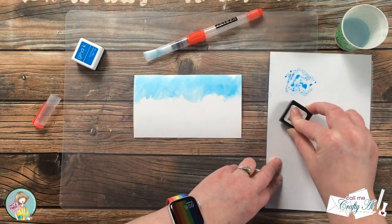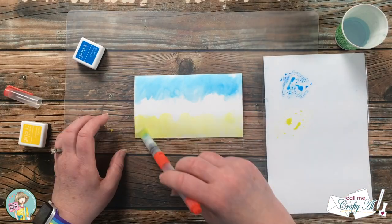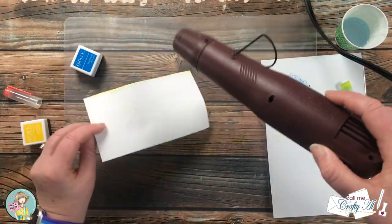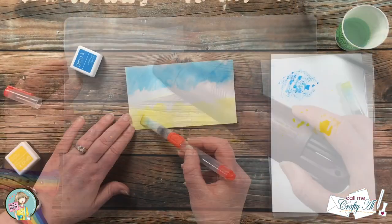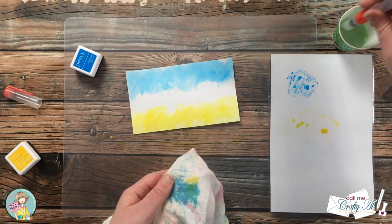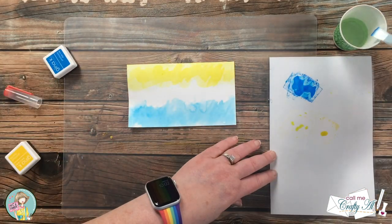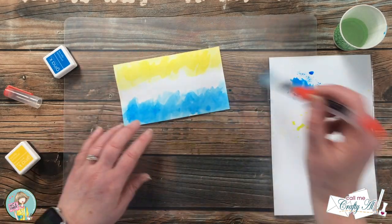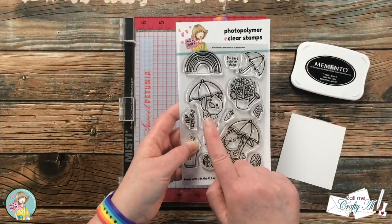In hindsight I probably should have done the yellow first, because I did have to spend a little extra time cleaning off my brush, but it ended up working okay. Before moving on to more watercoloring, I brought in my heat tool and dried that first layer. When that was done, I did kind of the same thing again, just darkening some of the areas on the watercolored piece. Then I set this aside to dry while I worked on the rest of the card.